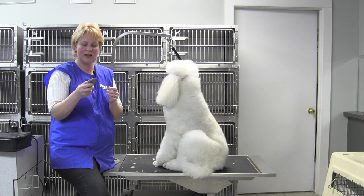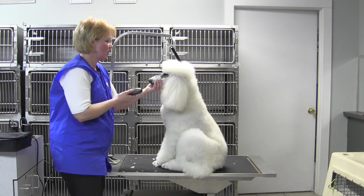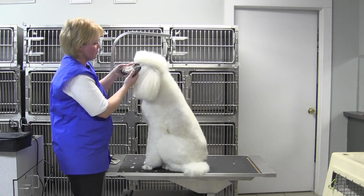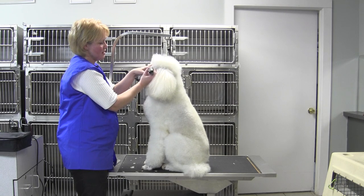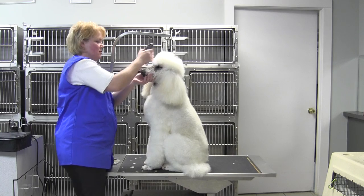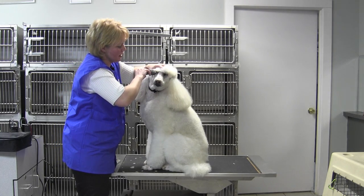It's very easy to handle, comfortable, has a lot of power, and it's great for using around the dog's eyes. If you have a dog that stains a lot, that has a lot of tearing, it's a great little clipper for getting rid of the staining and the hair around the eyes.